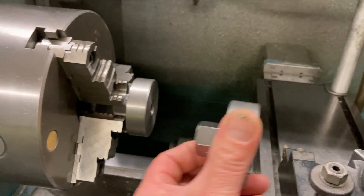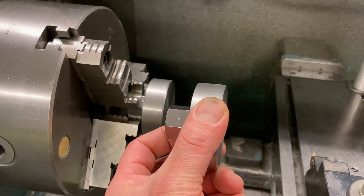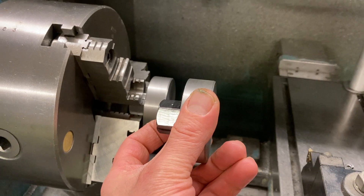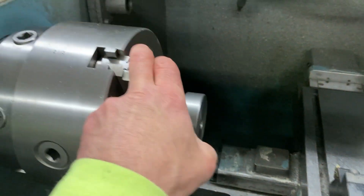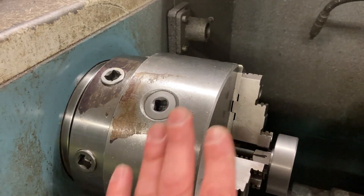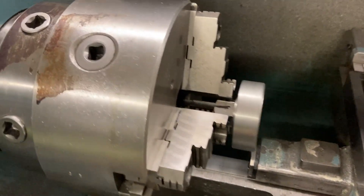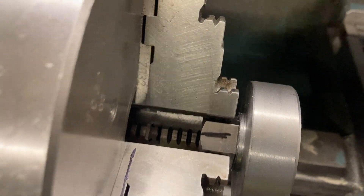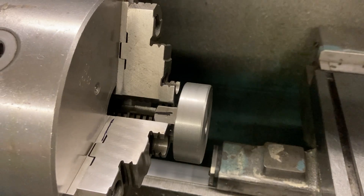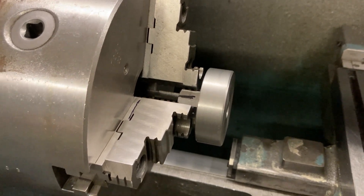I took it out, indexed it, put it back in, tried it again — less runout. Getting better. Took it out, indexed it again, put it back in — not too bad. I kept rinsing and repeating until I found the best position and marked it. Because I load the chuck the same way all the time — I have a mark on the chuck, put it back on the spindle the same way, tighten down on the same key slot. That was the best location for the least amount of runout. I'm at about 5 TIR — total indicator reading of about 5 thousandths, so it's running out about two and a half. Not a big deal for what we're doing here — more than adequate.